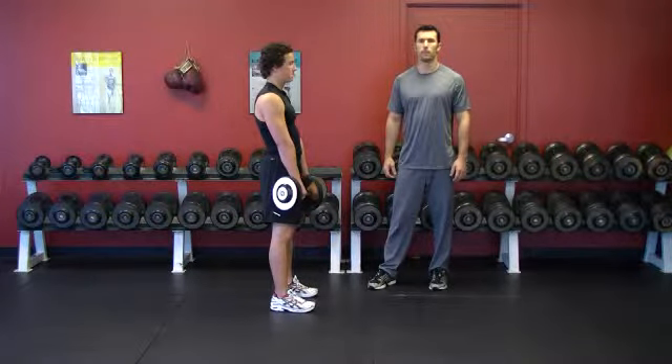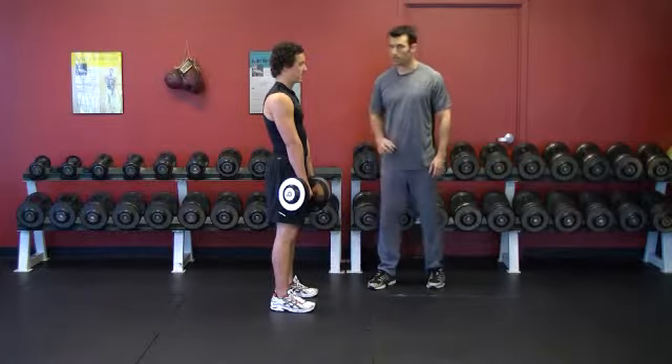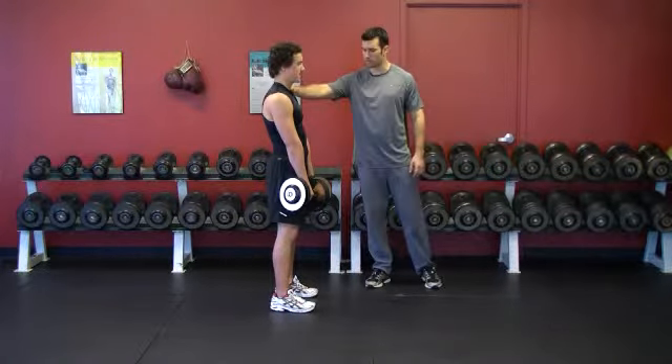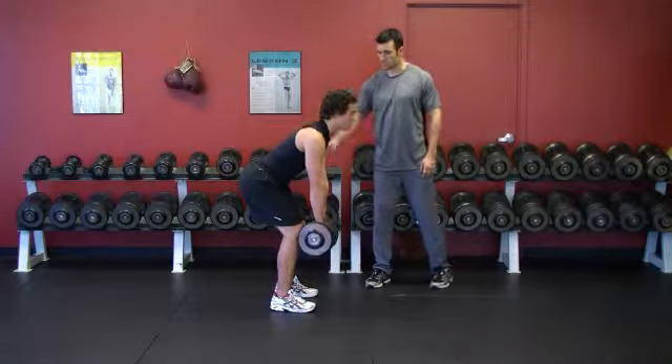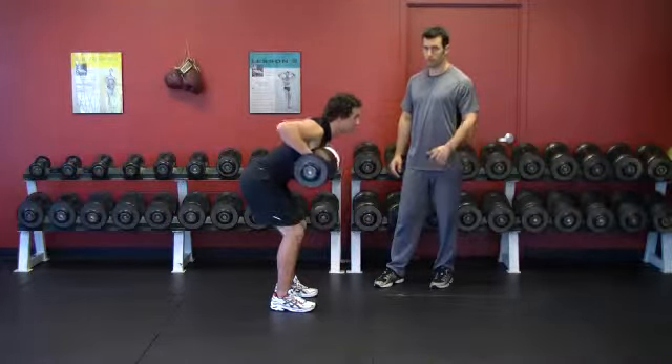This exercise is called dumbbell bent over row with a pronated grip. Keith is going to be nice and tall, his chest is high, he bends over from the waist, core is nice and tight, in a pronated grip, palms facing his knees, his feet are shoulder width apart.